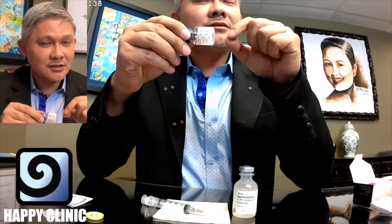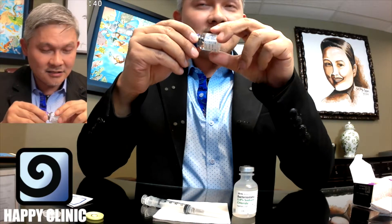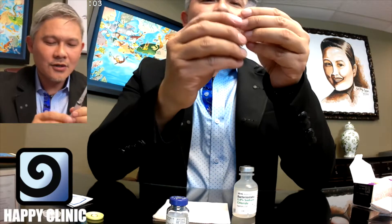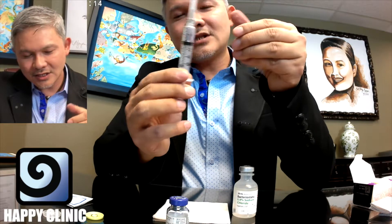This is a 100 unit bottle, and whether I reconstituted it with one cc — a cc stands for a cubic centimeter, it's a measurement of a cube of water, basically how much volume that cube of water consists of — one cc is the same as one milliliter of water. This is a five cc syringe. It goes up to five cc's: there's one cc, there's two cc's, and so on.